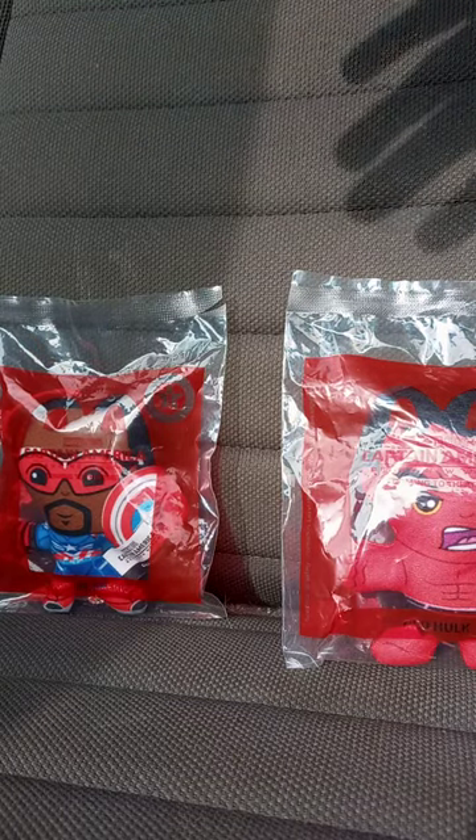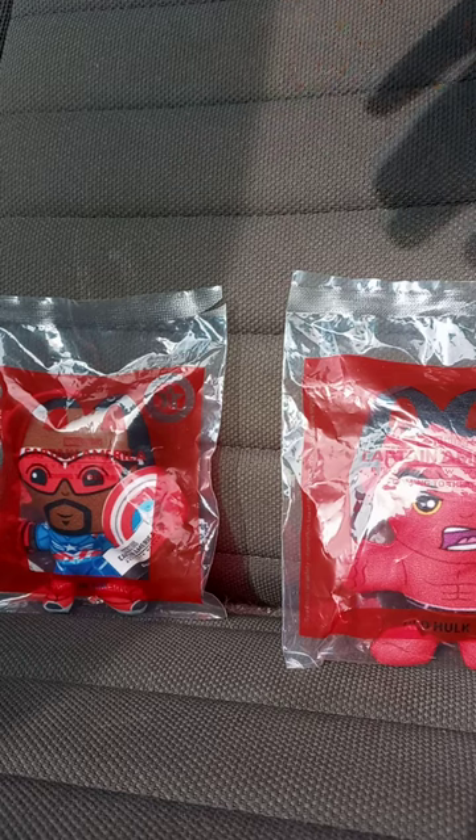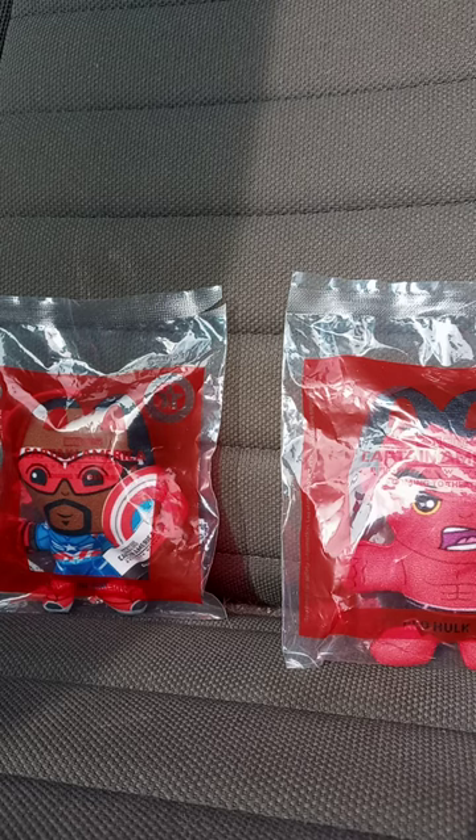These toys just remind me of the Masked Singer toys that McDonald's released last year. And not to mention, we didn't have anything Marvel related since Guardians of the Galaxy Vol. 3, which was a year ago. And yeah, I'm excited to show you guys these, so let's go ahead and get these two out of the bag.